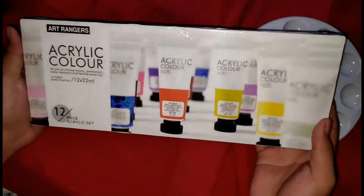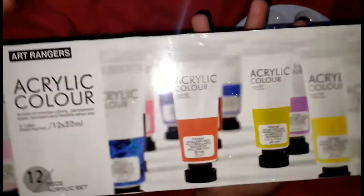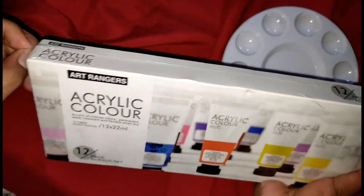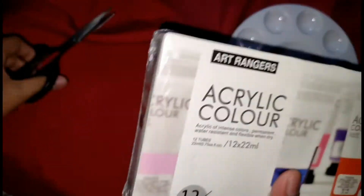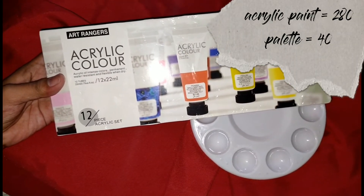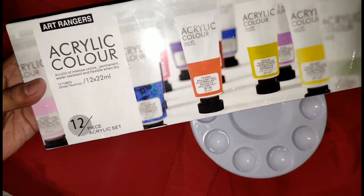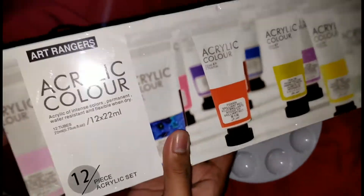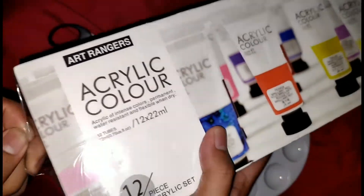Ito siya guys, nakikita nyo naman yung itsura niya — ang ganda niya palang sa labas, eh ano pa kaya sa loob, makikita natin to. Itong acrylic na to is 280, at ang wallet ay 40 pesos lang, ang shipping fee is 50 pesos, kaya nagkakahalaga itong lahat ay 345 pesos guys. Bubuksan na natin siya.